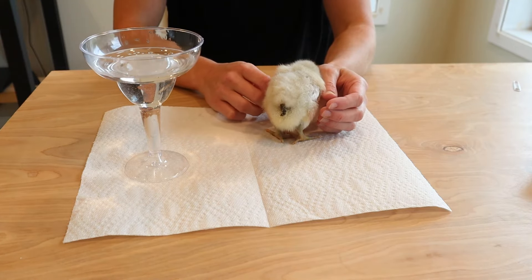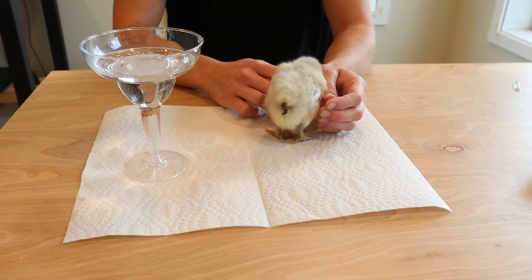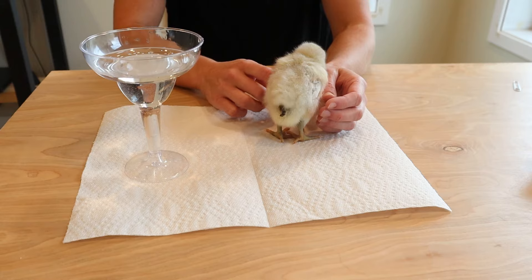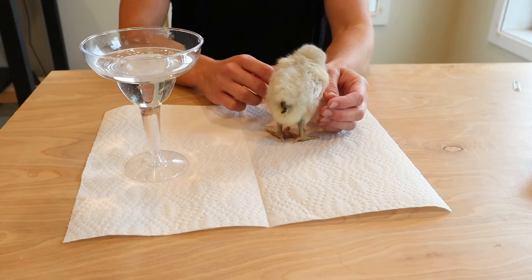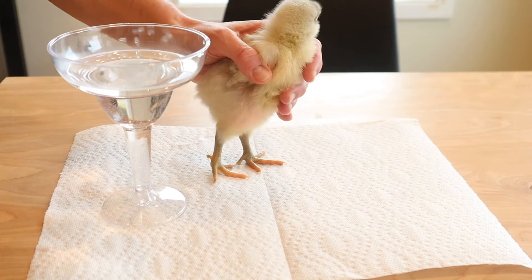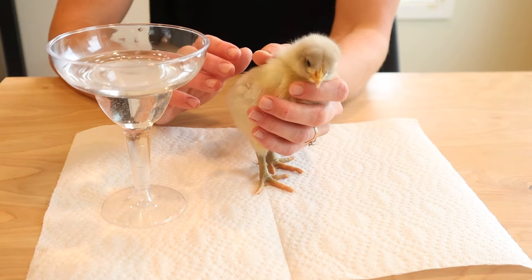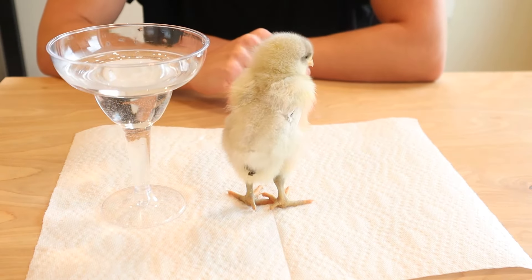Rupert seems pretty chill right now because he's a little overwhelmed — he hasn't been taken away from the other chickens before. So after a minor freak-out session, I'm just taking a little time to calm him down, pet him, and make sure he feels somewhat better. He might look pretty sick but he doesn't really act that sick with the other chicks — he's mostly just uncomfortable being in this new environment.